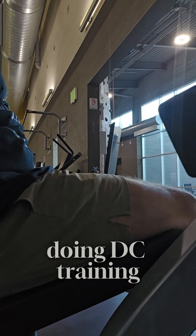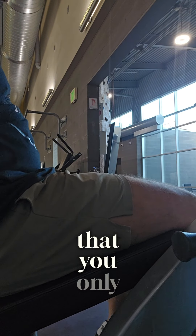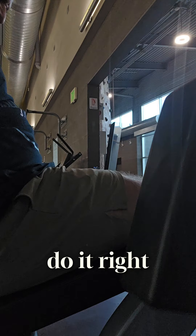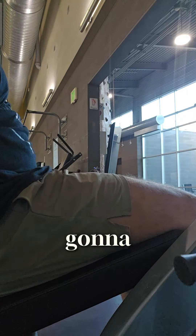Once you start doing DC Training holds or some type of Myo-rep training, you're gonna see that you don't need a few sets of heavy weight. If you do it right, your muscles are gonna be on fire like you just started working out. I love it — I fell in love with DC Training and I'm gonna keep doing it.